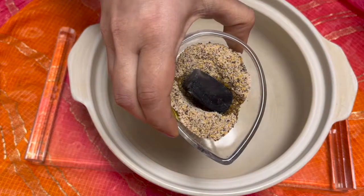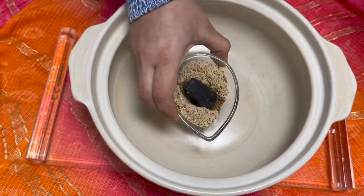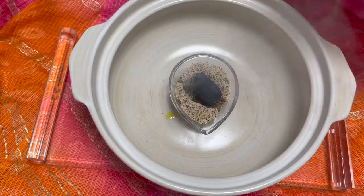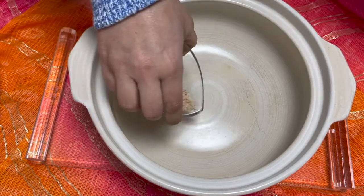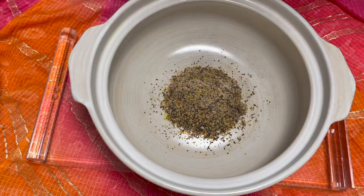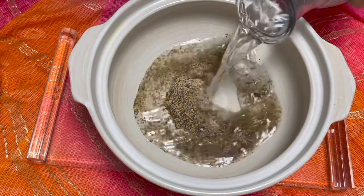You can see the smoke coming out slowly — this smoke will get more intensified. We shall cover it and let it stay for two to three minutes. After two to three minutes, the smoke has got infused in the masalas. I shall pour this into the pot and now add a liter of water.